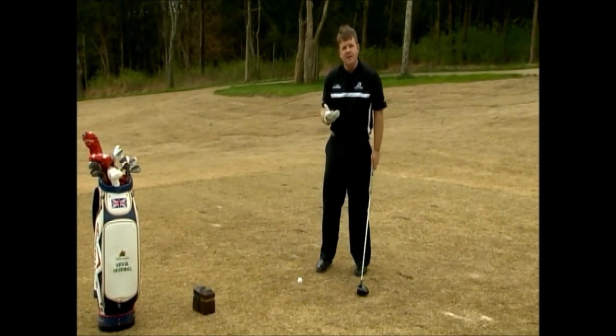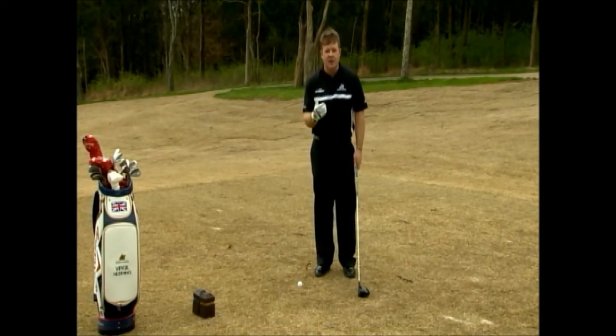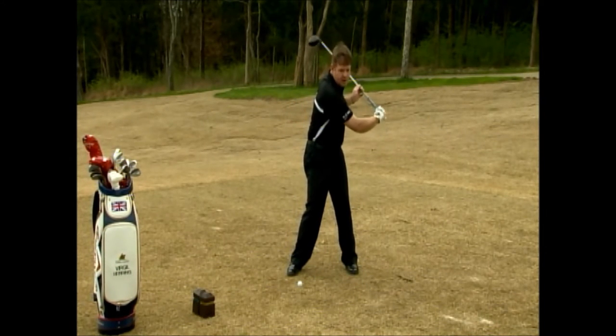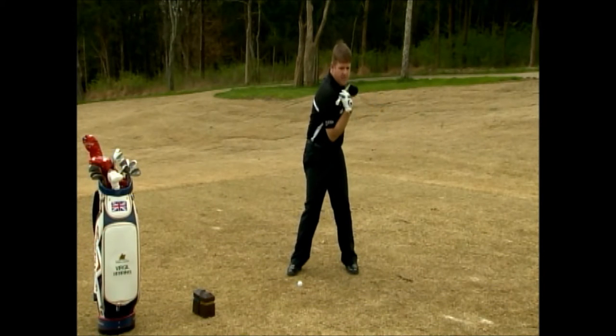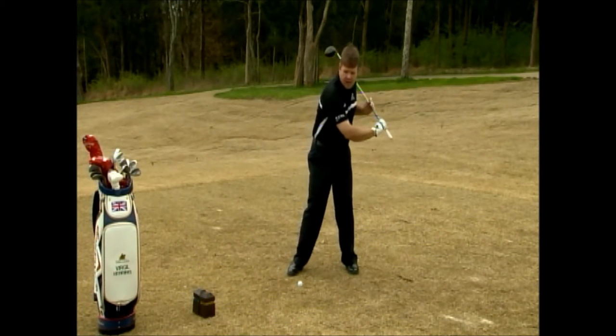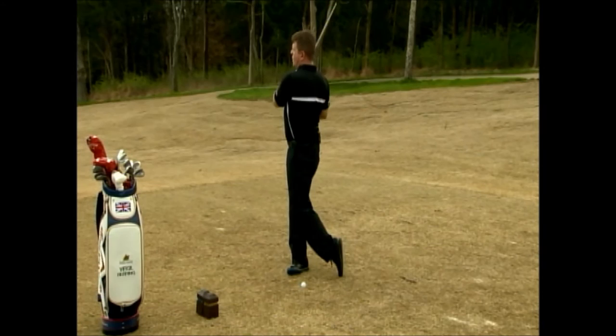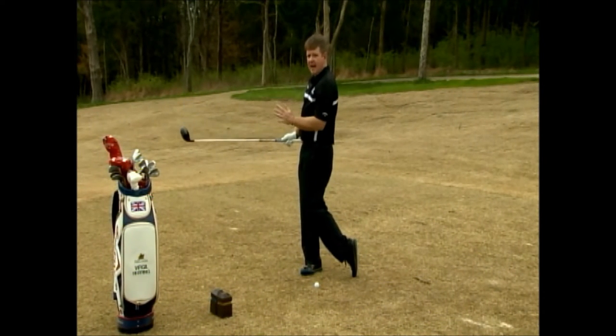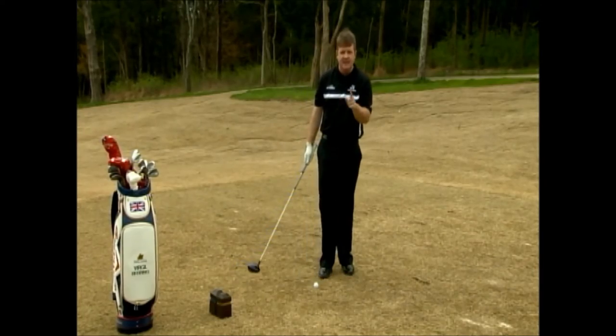From here, we're only going to be thinking about two things when we're trying to hit great drives. We want to feel like we make a swing that turns our shoulders over the inside of the back knee — about a 90 degree turn. And when we follow through, we want to make a swing where the belt buckle finishes facing the target, and we're in balance. Your speed limit is balance.